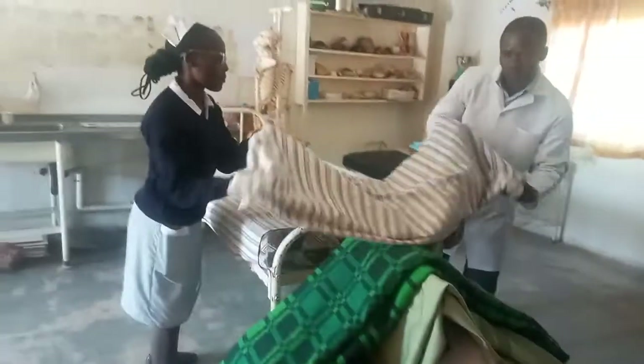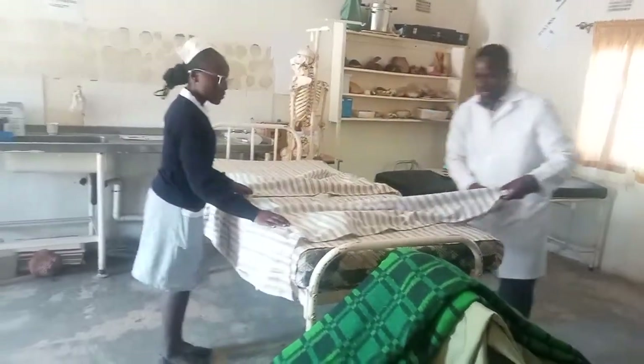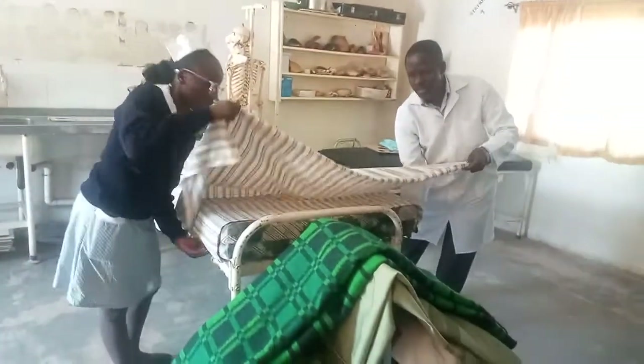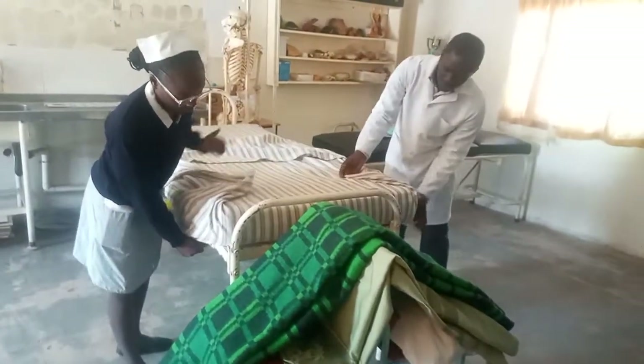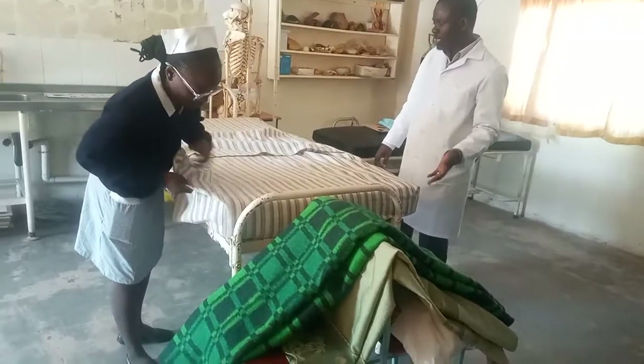Again we begin with the bed sheet. When we tuck in this side, then we make the hospital corner — or we can call it the mitred corner.